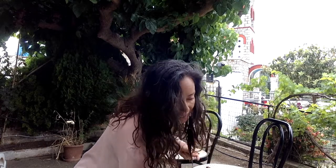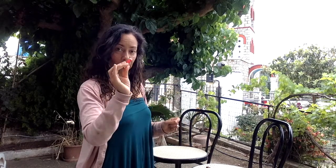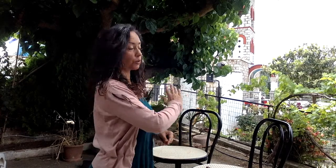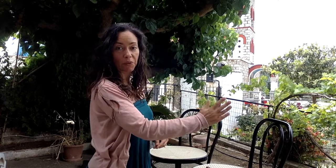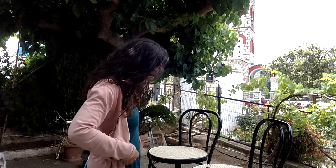Now we're going to do the same with the red one — exactly the same process. You do the same with the chair on your left side, using the red one. So I have already attached myself to both chairs: a black thread to the one on my right side, a red one to the one on my left side. Both of them are attached around my waist.